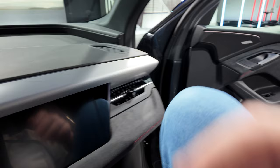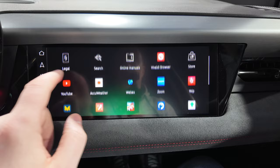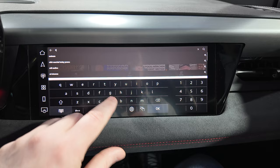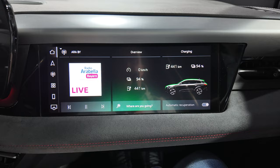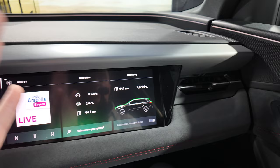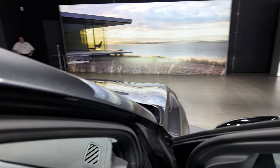The rear has heated seats, charging points, and vents. The optional passenger screen — 10.9 inches — is an interesting feature. When it's on, the driver can't see it from their angle, so the passenger can watch YouTube, access streaming services, and view navigation. Certain things are restricted for the passenger, like changing drive modes. You can also turn off the passenger display entirely or put it in standby mode.